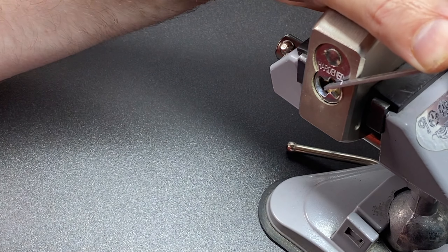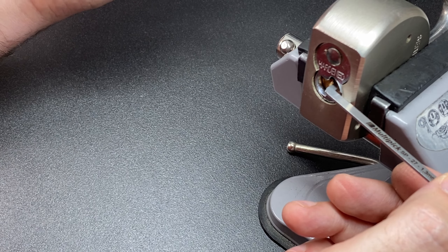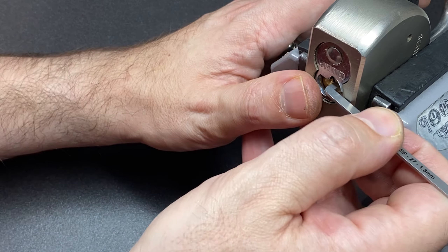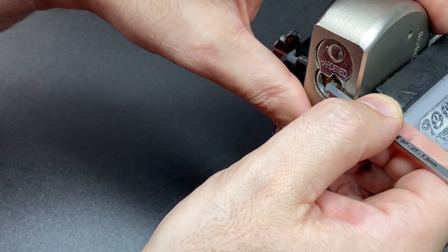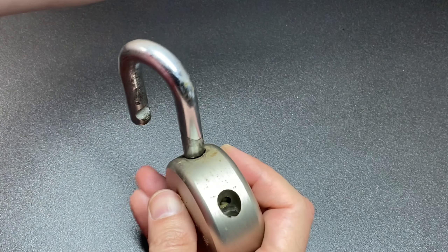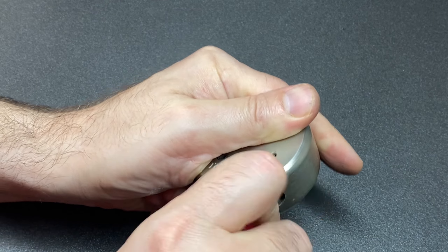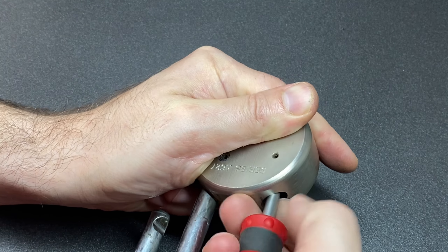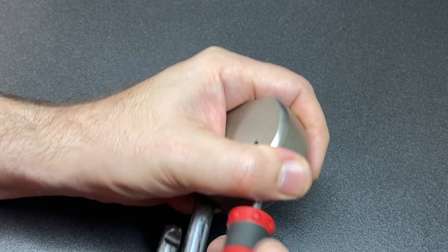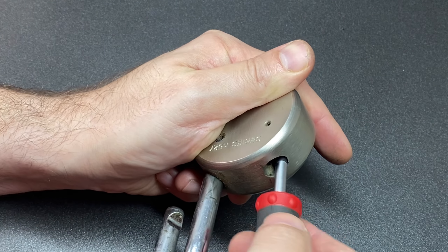I just hit four and we're open already — that was surprisingly quick! Definitely got some small pins in there. Only five pins. Let's try and get this disassembled quickly and see what we've got. Oh, that's stiff — I've got my pinning tray around here somewhere.